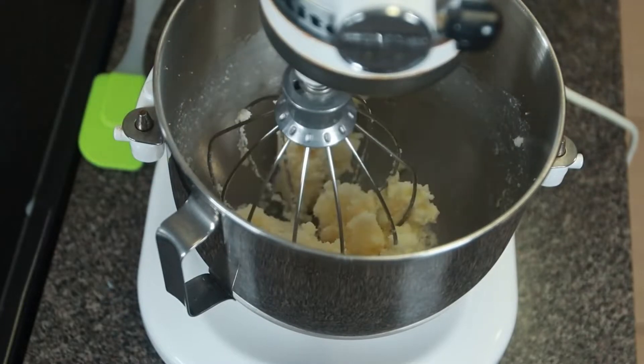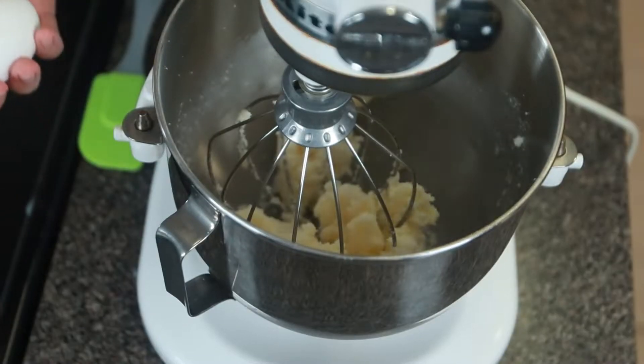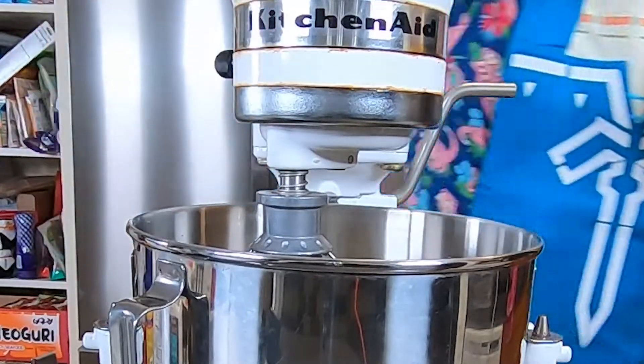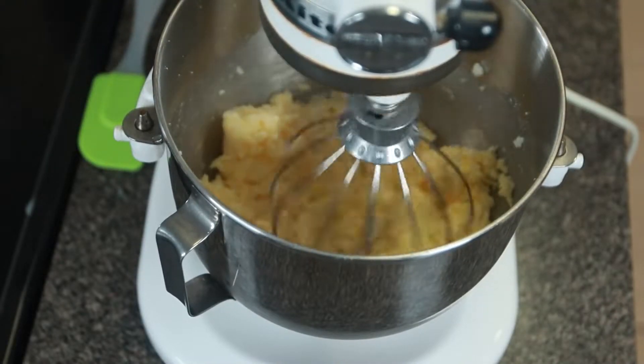Then we can add the eggs. Add two eggs to the buttery sugar and combine. Don't over-mix it — you just want the eggs to be well incorporated. It'll kind of look like fluffy scrambled eggs, but anyway, it should look something like this.